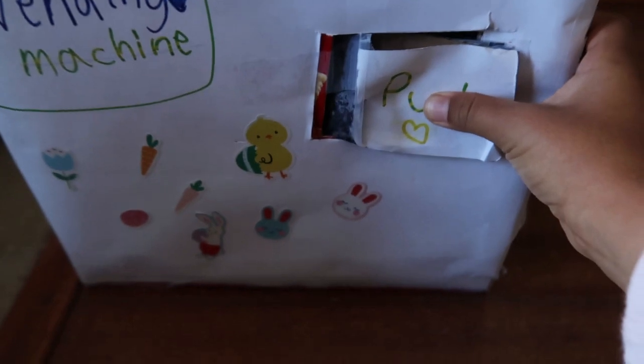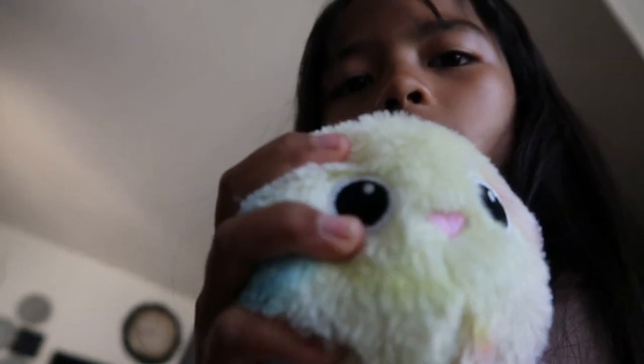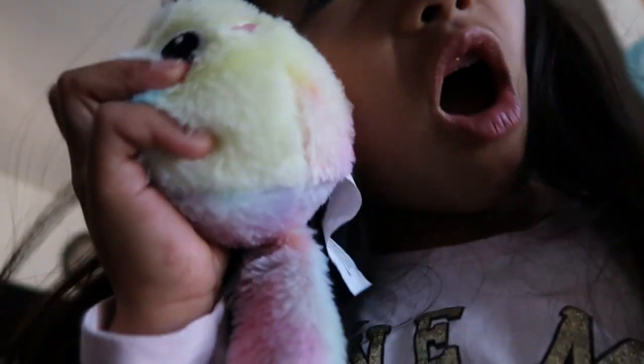One, two, three. Whoa, did you hear that? That was really loud. Okay, let's see my squishy. OMG, this is so cute. Let me show you guys — it's a squeezable squishy. It's a very unique one, actually, and super soft.